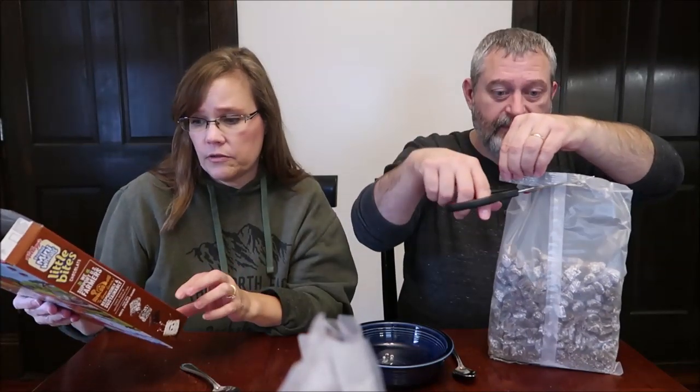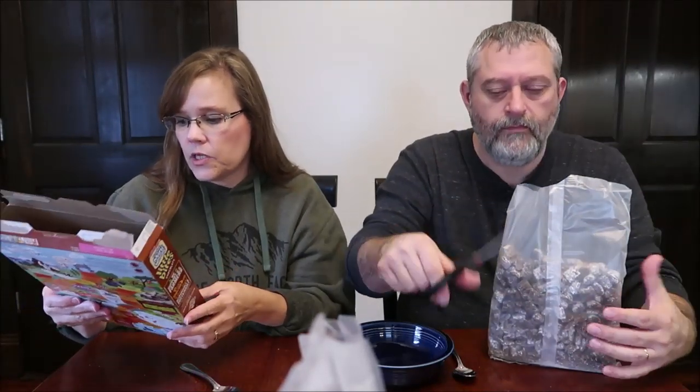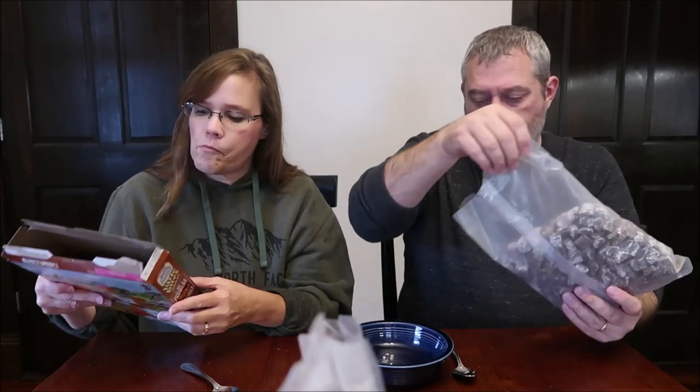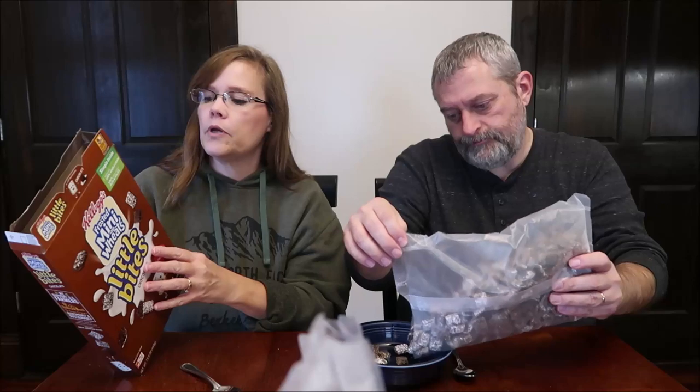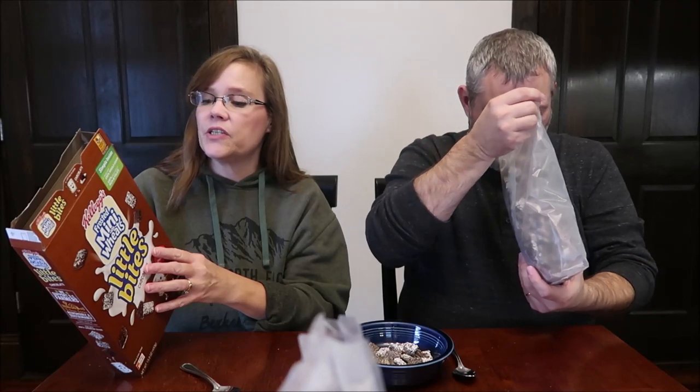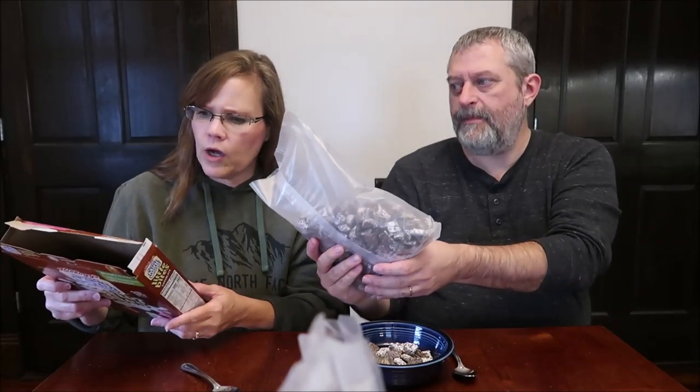I've never had the chocolate ones. It says made with real chocolate. Mmm, they're so good. These are little — I like the size of these. One cup, 56 grams, is 200 calories. Oh, that smells good — that's very cocoa-y.